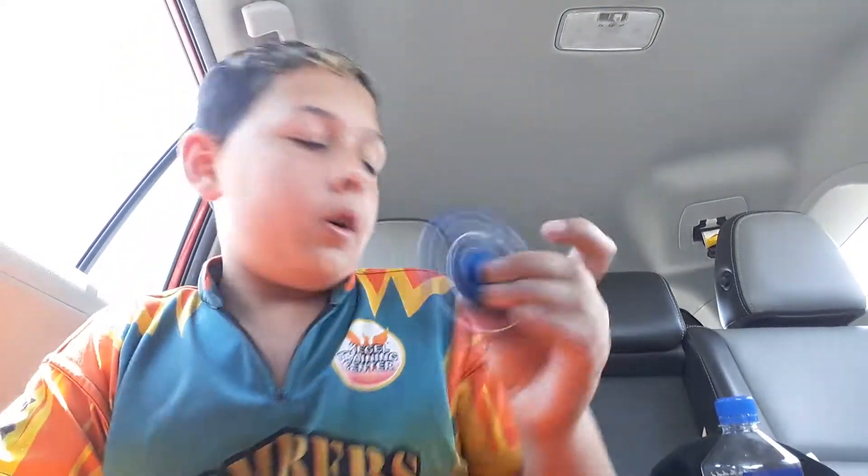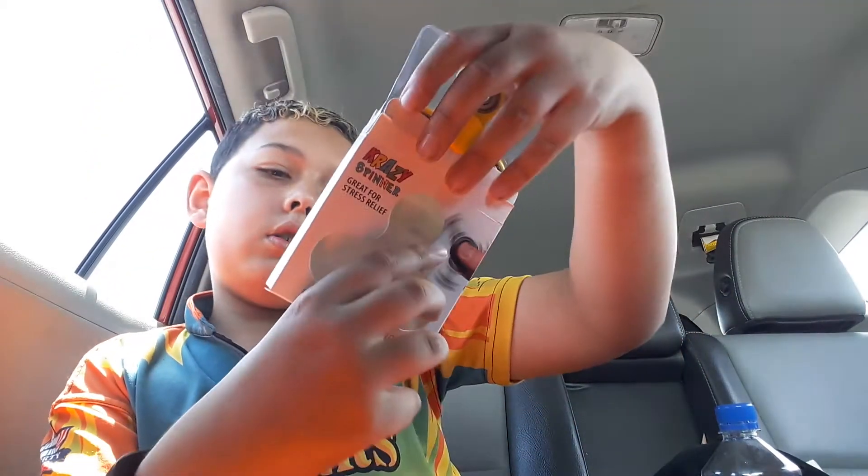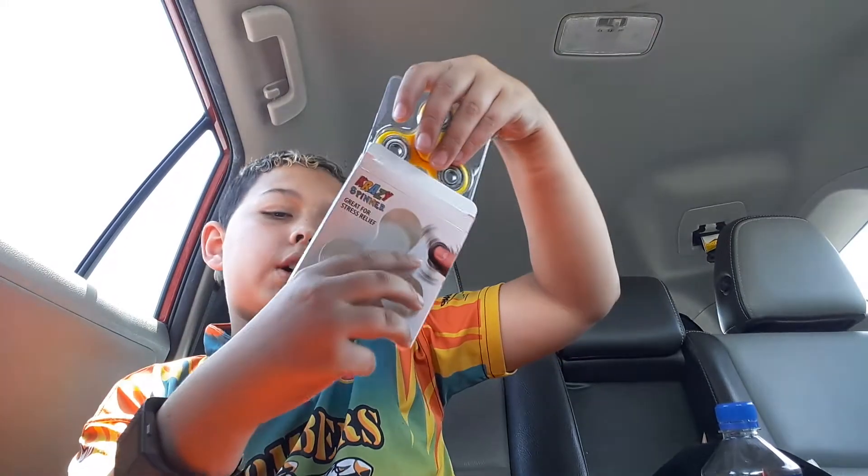So I got another one. And this one looks bigger, so I think it'll work for me spinning it with the caps off. I got it in yellow. It says Crazy Spinner on the front, right there. It says great for stress relief.